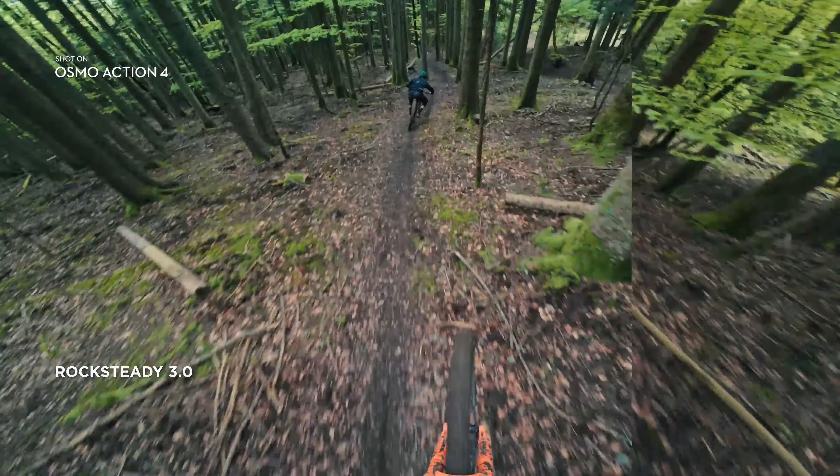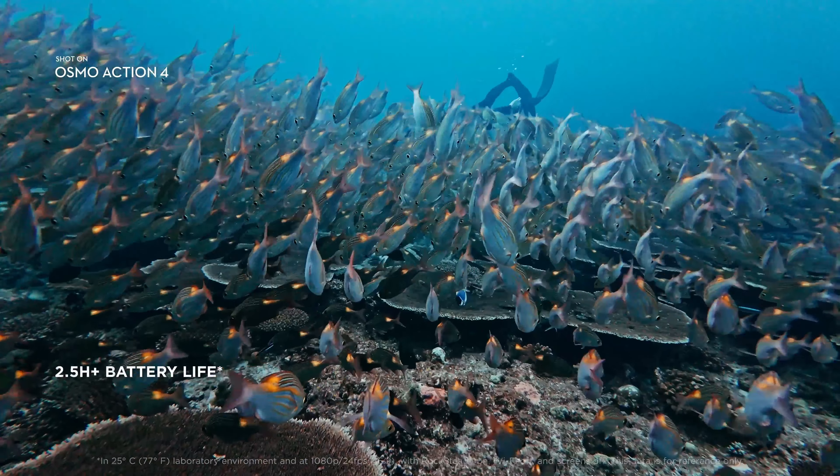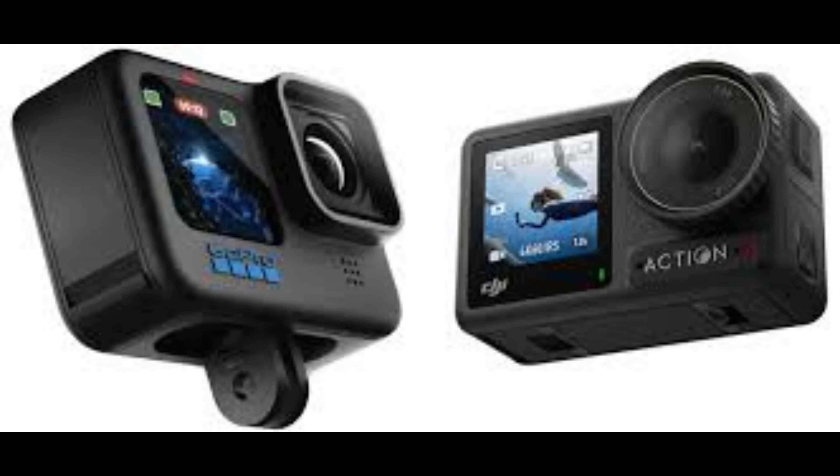FaceTrack is perfect for vloggers and content creators. Gesture control lets you take photos and start recording with simple hand gestures, adding a layer of convenience and creativity.